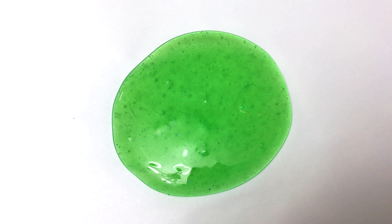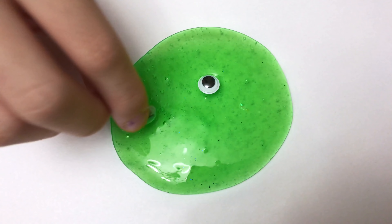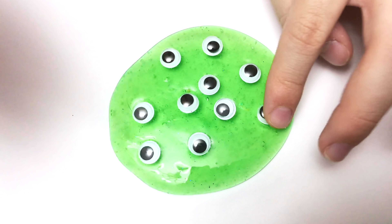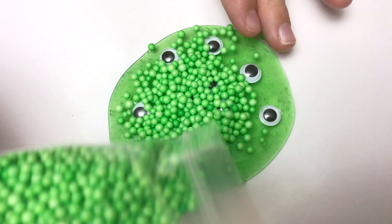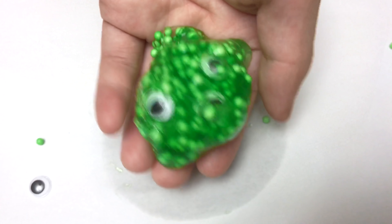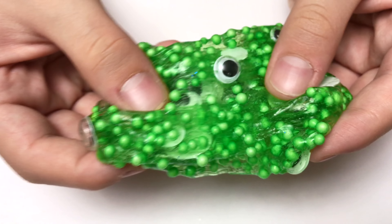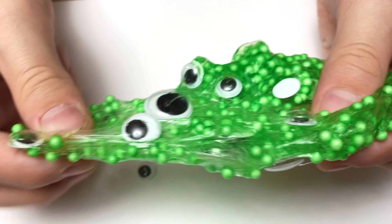I'm going to be making alien slime. I'm going to put in green foam balls and googly eyes. First I'm going to add the googly eyes in — looks alien-y to me. Now I'm going to add the foam beads. That's probably enough. Let's mix it. This looks so cool — alien-y. And it stretches so good. This is awesome. Since the slime is clear, it makes it so that you can see the green foam balls and googly eyes inside.